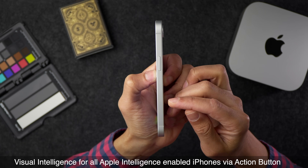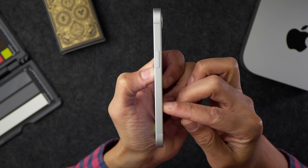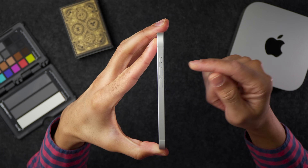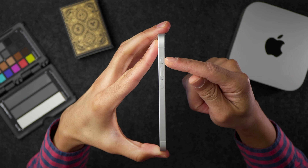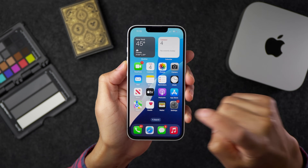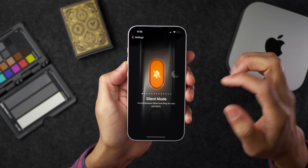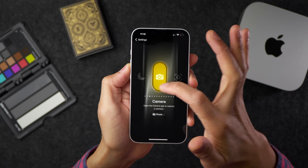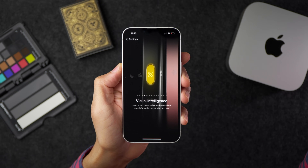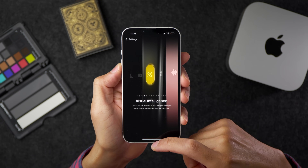This is my iPhone 16e, and you'll notice there's no camera control button on the side like you get with the iPhone 16 and 16 Pro. Up until now, that would have meant no visual intelligence access. But with 18.4 Beta 2, you can now access visual intelligence from the action button on not just the iPhone 16e, but any iPhone that has an action button.